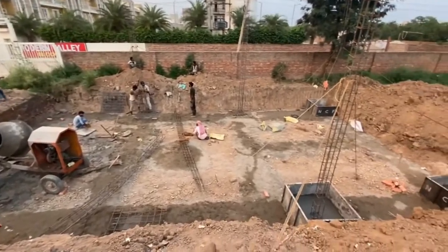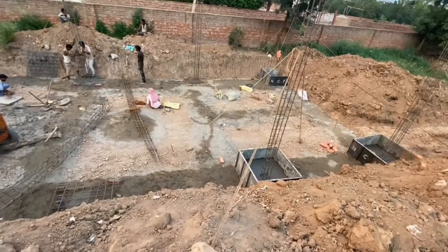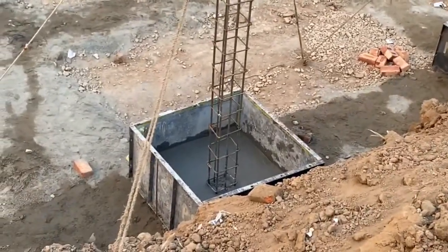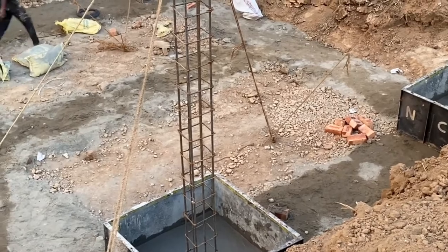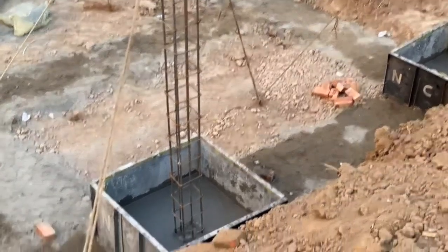In this house, your tile work and wooden work will be completed. We have made the foundation 8 feet deep. After this, we removed all the dirt and put a plate on the floor.